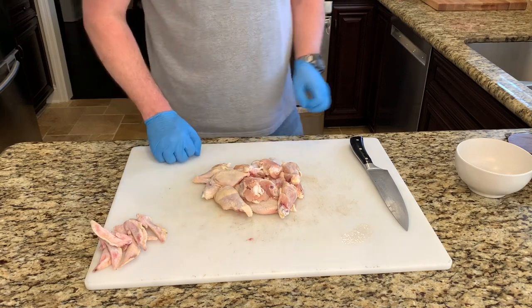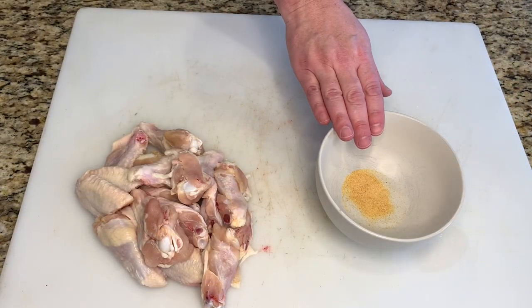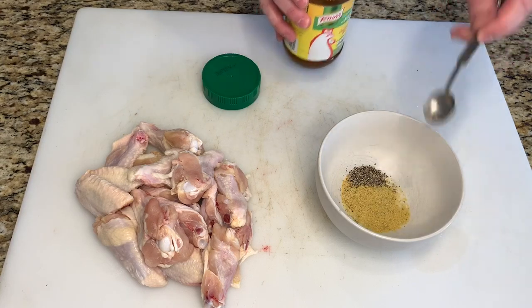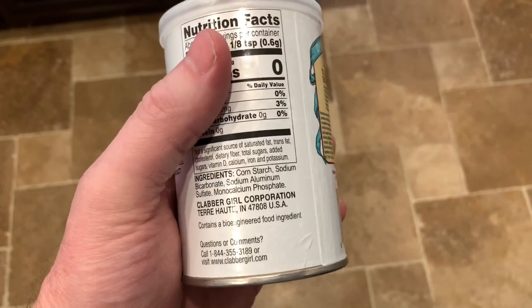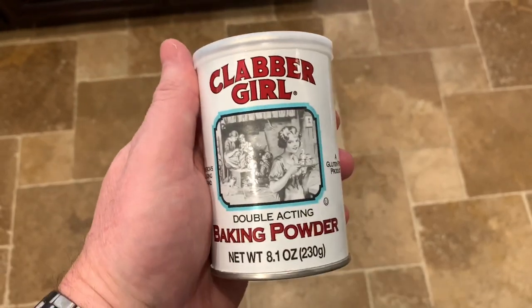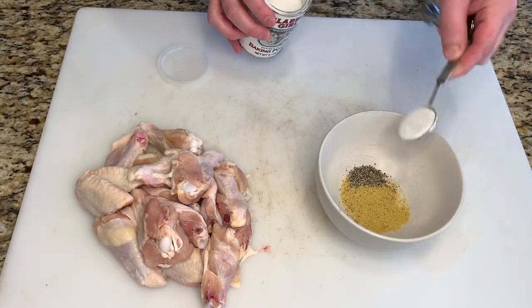We have the chicken all trimmed up, now we're gonna season. In the bowl I have a half teaspoon of garlic powder, one half teaspoon of pepper, and one tablespoon of chicken bouillon. To help crisp up the skin we're using baking powder — not baking soda. The cornstarch will help dry out moisture in the skin, and the sodium bicarbonate will cause a chemical reaction that makes it extra crispy. We're going to use two tablespoons.